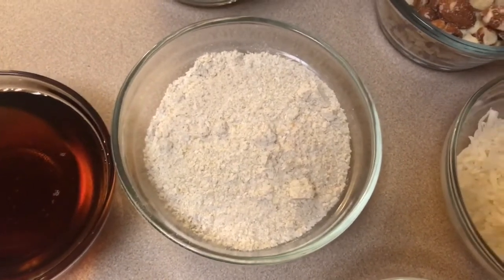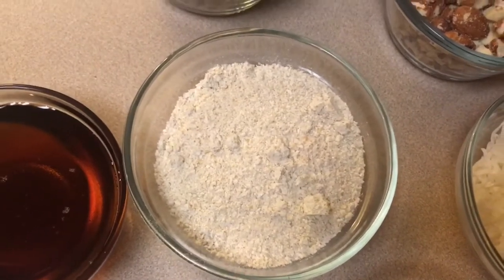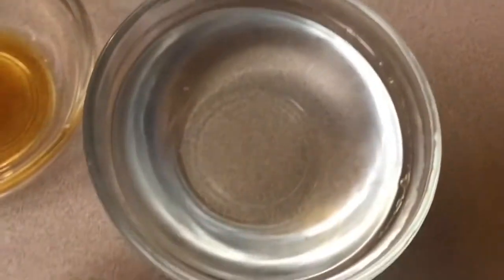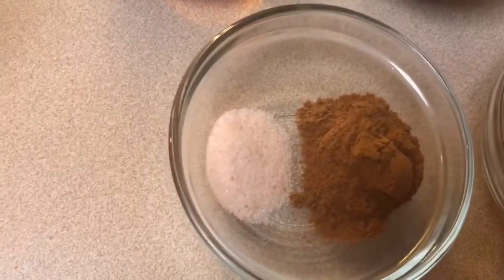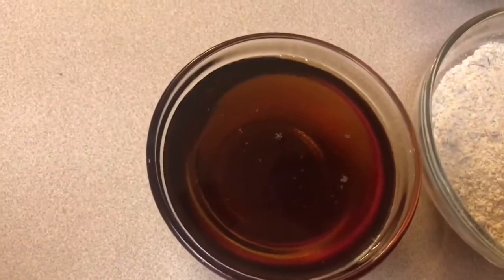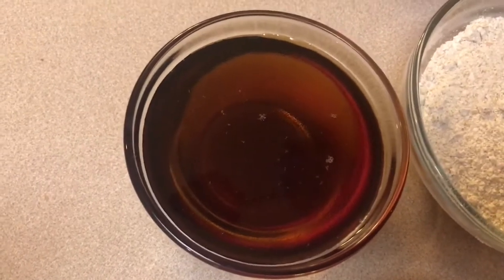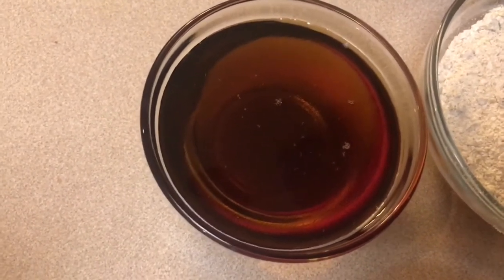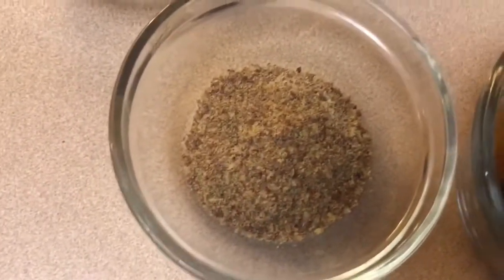You can use whole wheat flour, but I used oat flour, which was basically pulsing oats in my Nutribullet. Then we've got three-quarters cup of melted coconut oil, a half teaspoon of salt, one and a half teaspoons of cinnamon, a half cup of maple syrup or agave or brown rice syrup — whatever your thick sweetener of choice is — one teaspoon of vanilla extract, and one tablespoon of ground flaxseed for an extra nutritional boost.